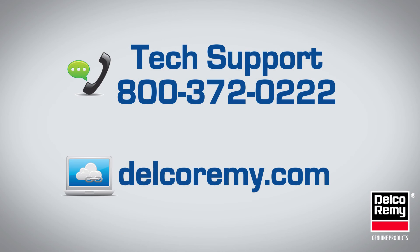Refer to the manufacturer's service policy and procedures for additional details. If you have any questions, visit us at delcoremi.com or contact us at the number listed on the screen.